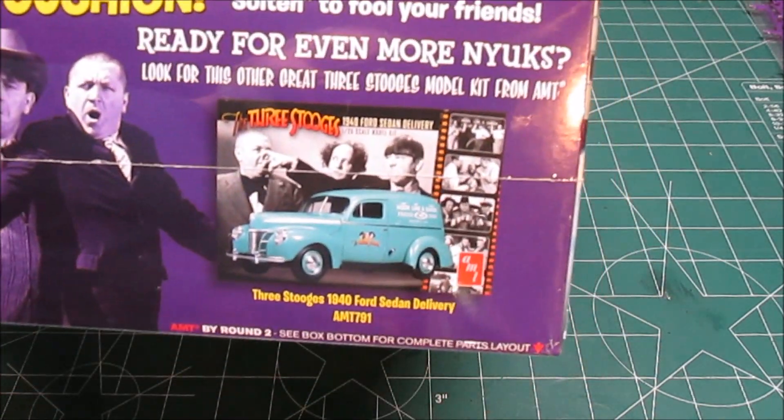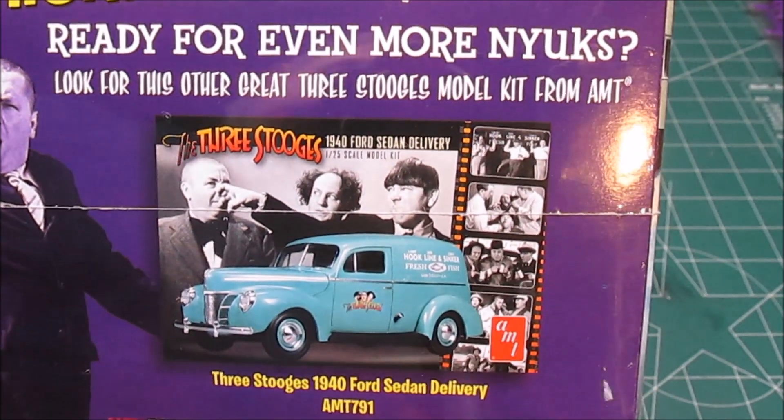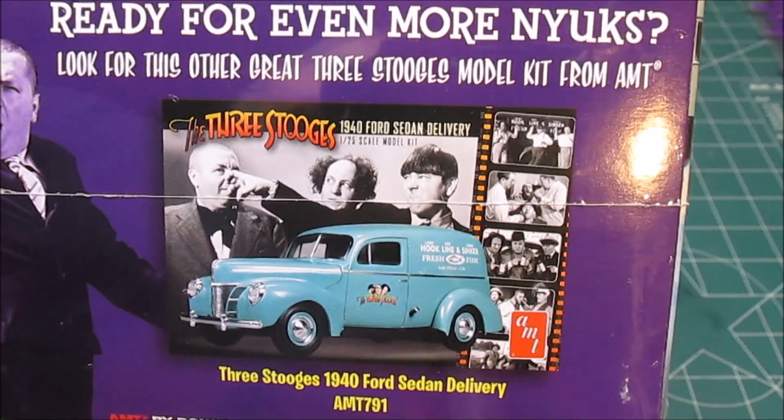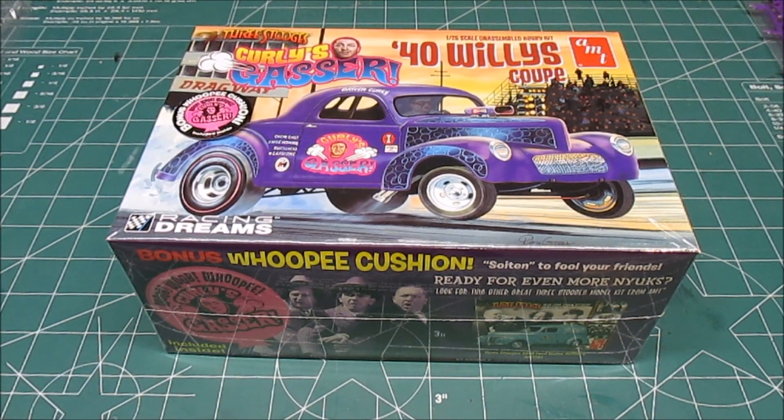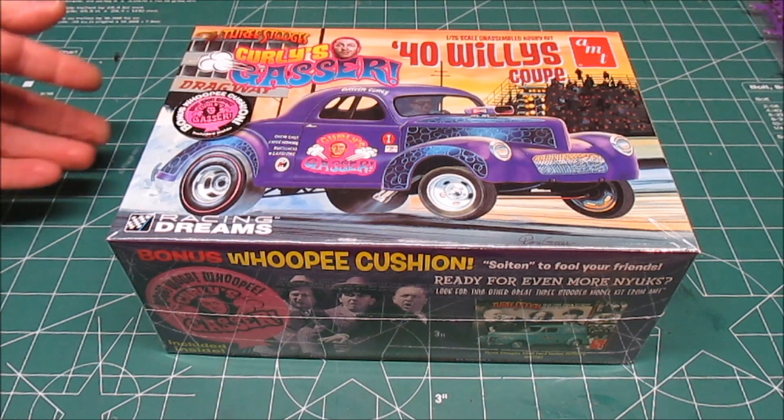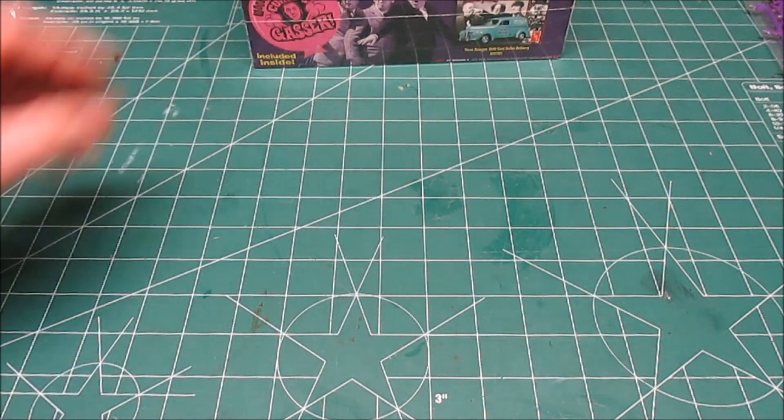You're all familiar with the earlier release of their sedan delivery in the Three Stooges theme, and I love that kit. This is another one, so when I saw this available, I had to pick it up. I got this online from Tower Hobbies for less than $25, and it seems like a nice enough kit, so let's start taking a look inside the box.